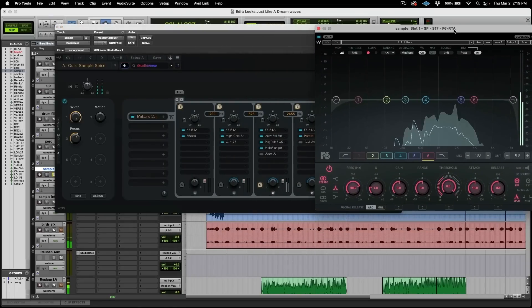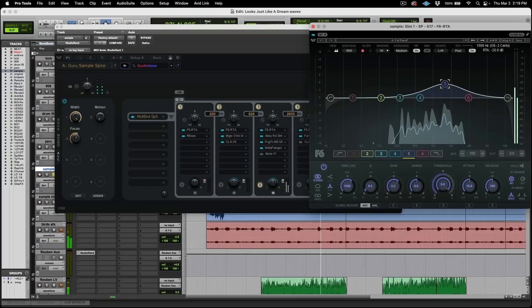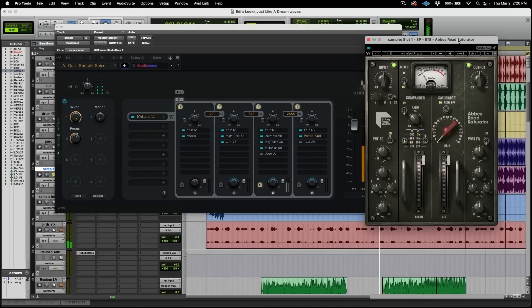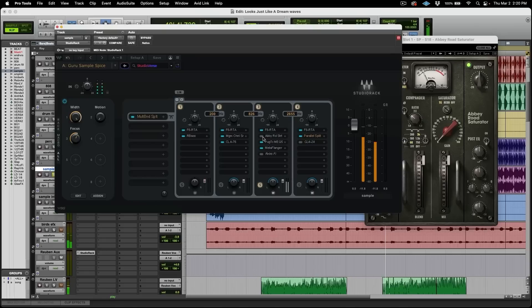Now we can concentrate on this higher mid-frequency. Using an F6 to bring out exactly the parts that we need. Here I had the Abbey Road saturator loaded — I'm not sure I necessarily need it. I'll listen to it all together and maybe I'll use a saturator, maybe not. I don't want to overdo it because this is not one of those type of tracks. Right now it's not really necessary, so we'll move on.